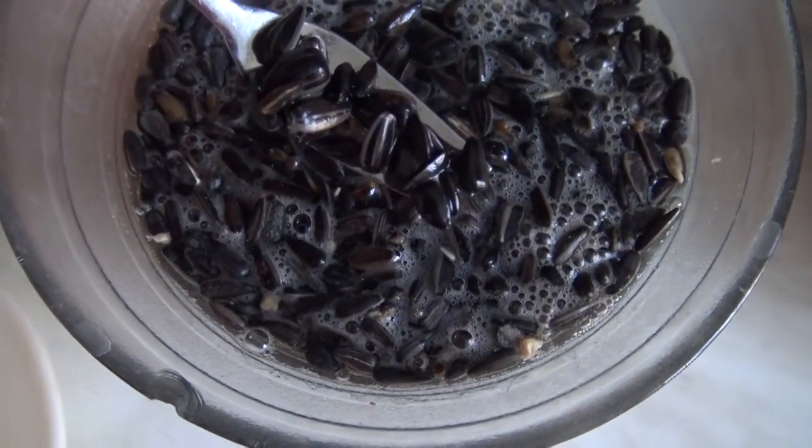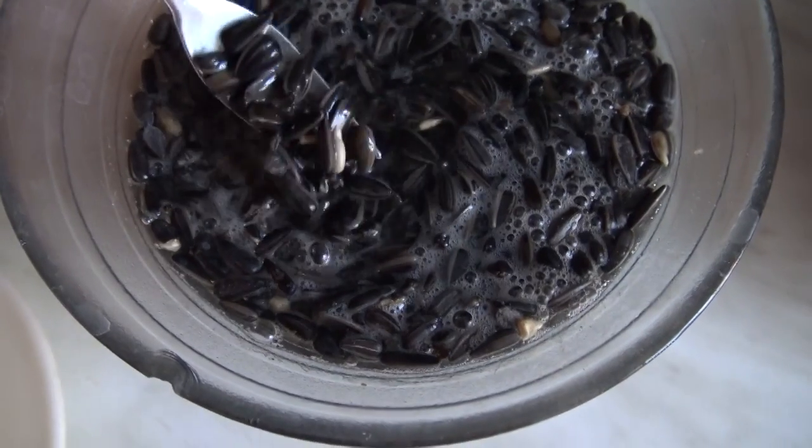Dann zwei Tage keimen lassen. Wie lässt du sie keimen? Nach dem Einweichen über Nacht, am nächsten Tag das Wasser abspülen und sie so – zwar feucht, aber nicht nass – stehen lassen. Das machst du zwei Tage lang. In diesen zwei Tagen tust du morgens und abends die Körner immer wieder auswaschen und dann wieder das Wasser ablaufen lassen und sie feucht stehen lassen, aber nicht pitschnass.